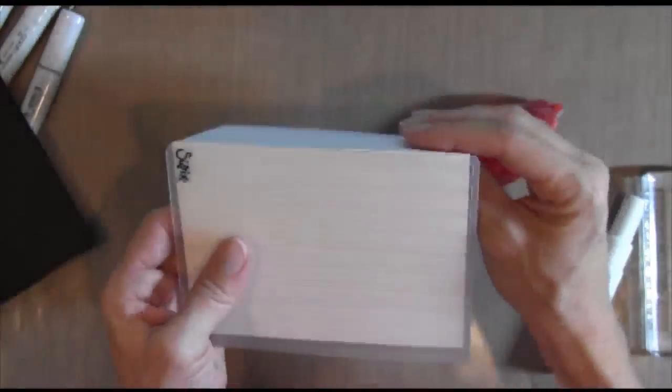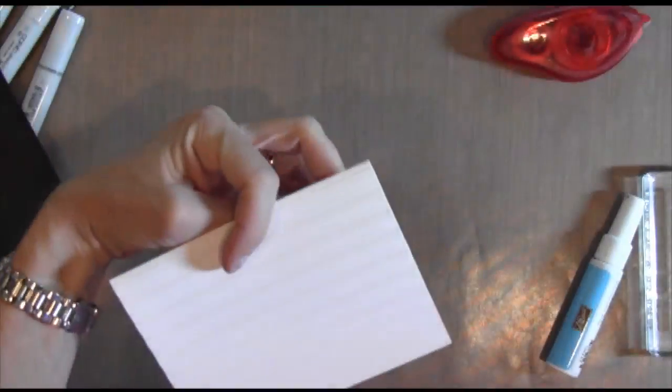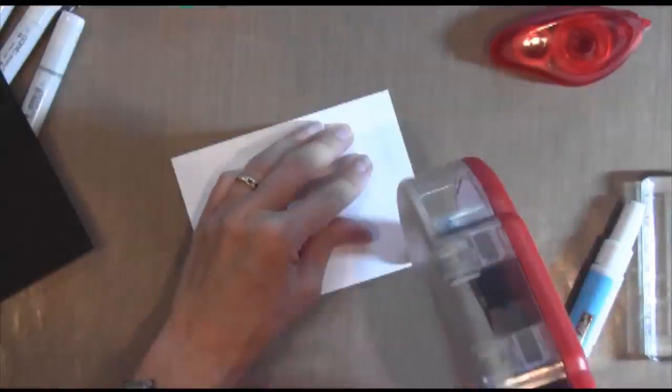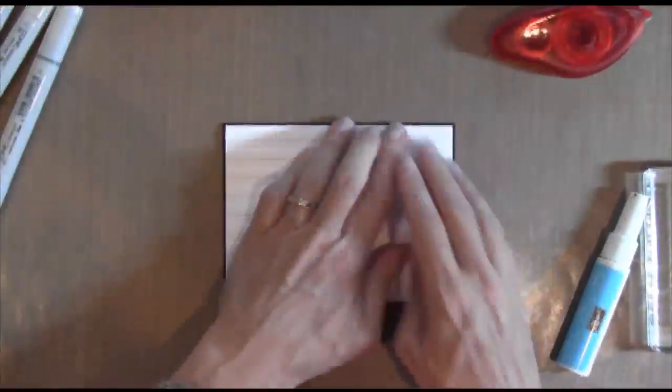I have a Sizzix die by Stampin' Up that dry embosses some lines. Notice that my card is actually cut an eighth of an inch shorter than a normal size card, and then I adhered it to a flat black piece.